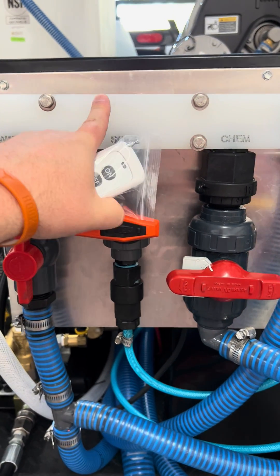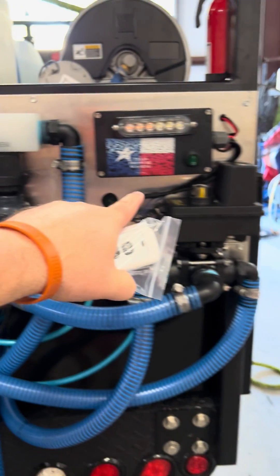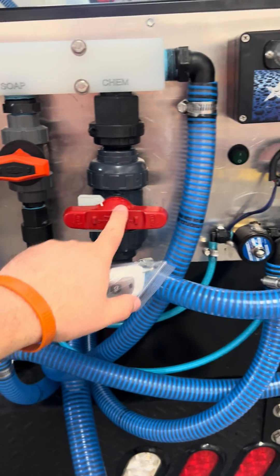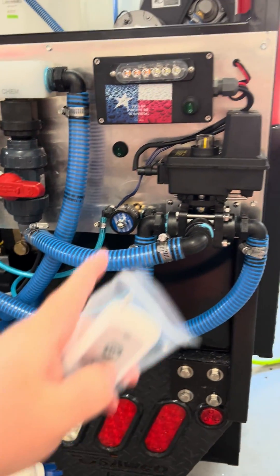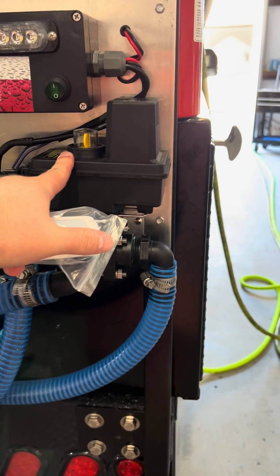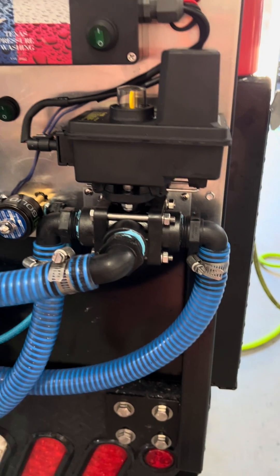We're talking about our high flow mixers and our remote systems. You've got your water, your soap, and your SH valves. This is a solenoid that will cut off your soap — as you can see, there are two soap lines going into it. This is a three-way valve that will cut off your SH but also rinse.